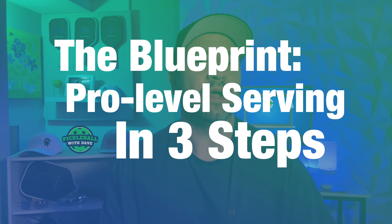What's up pickleballers? Coach Dave here. Today I'm breaking down the three crucial levels you need to master for a winning pickleball serve.